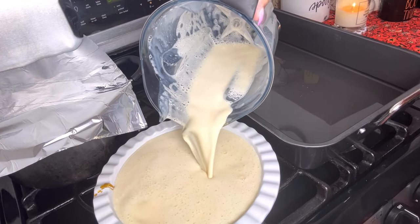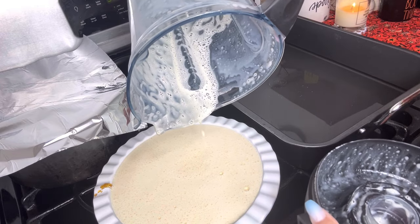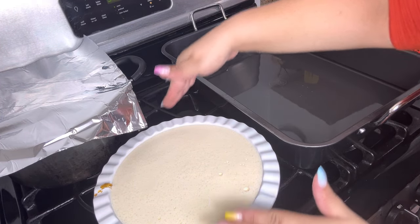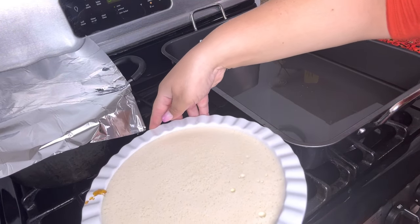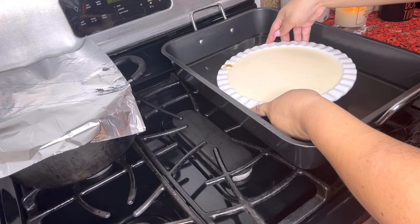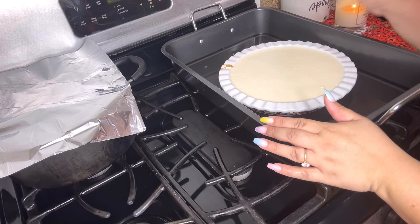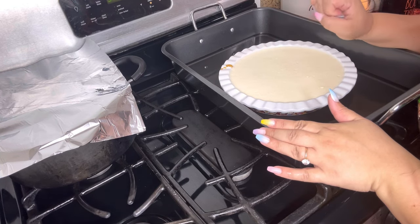Now we are going to pour the flan mixture right on top of the caramel. This recipe makes the perfect amount for this type of baking pan — it's the perfect amount, as you can see. Very carefully we want to place this in the water bath. All right, and now we're going to put it in the oven and bake it for one hour. We will test it with a knife or a toothpick to see that it comes out clean — that means it's ready.